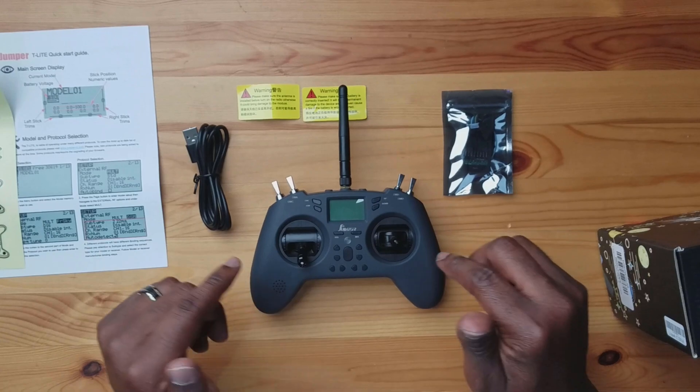In a few days I'm going to bind this to my new quad that I just purchased and take it for a flight, then I'll let you know my final thoughts on this controller. Let me know what you think in the comment section. If you haven't done so already, please consider subscribing to the channel so you'll be notified whenever I drop new drone or FPV content. Take a look at the other videos on the channel as well. Thanks for watching and I will see you in the next video. Peace.